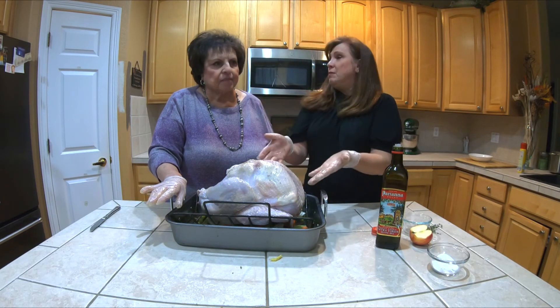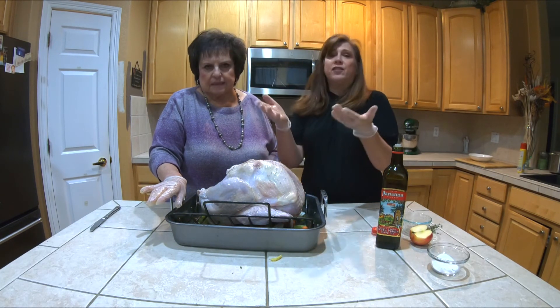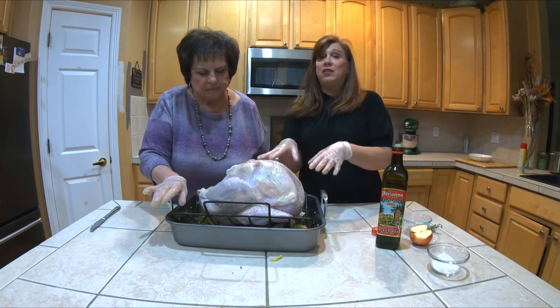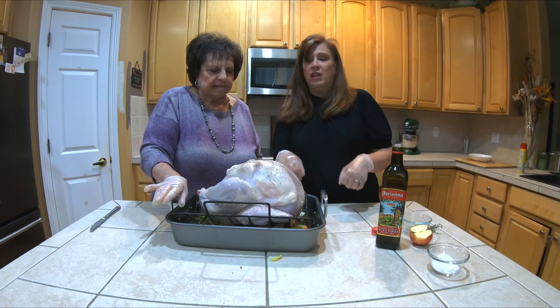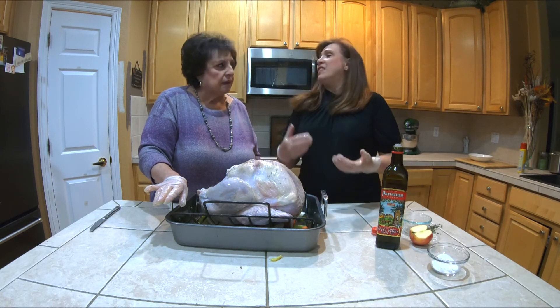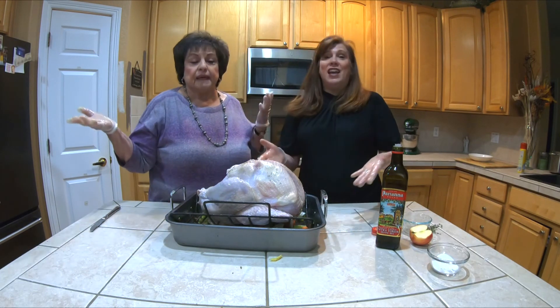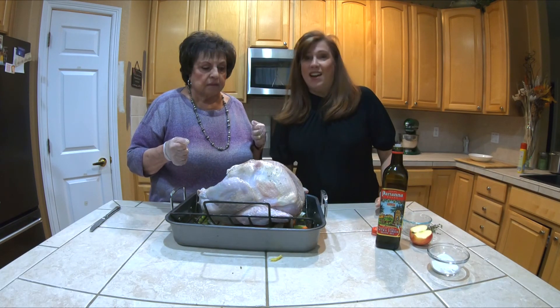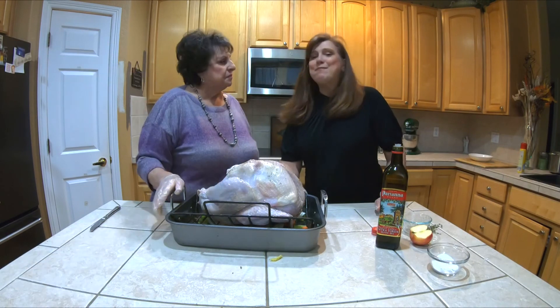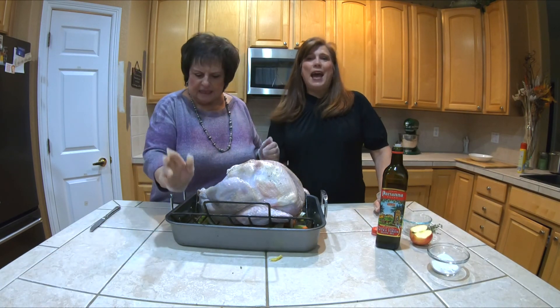Our turkey is ready. 325 degrees, 15 minutes a pound — for as long as it takes. My turkeys, now that they're brined, cook a little faster, so be prepared and take it out a little early. But that is the turkey. We're going to put it in and I'll put a picture up when it's all done. Happy Thanksgiving, everybody.